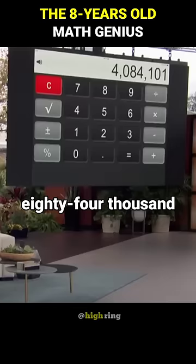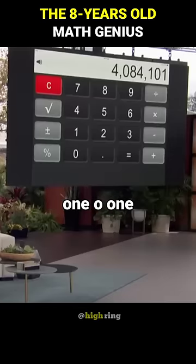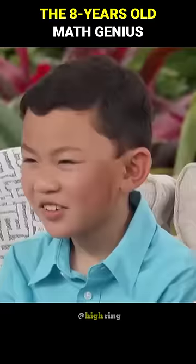Here's the number: four million, 84,101. Okay, that would be 21. One!